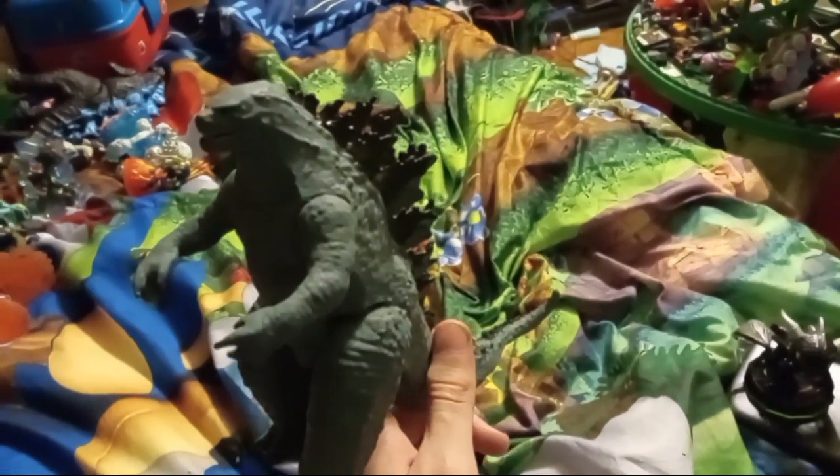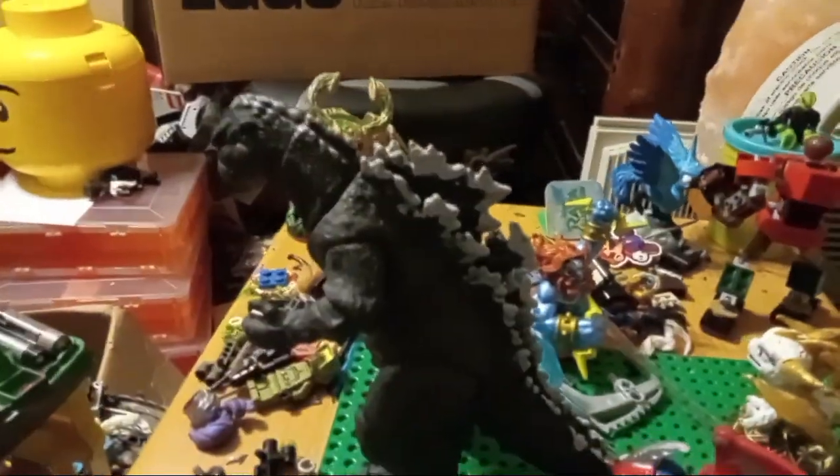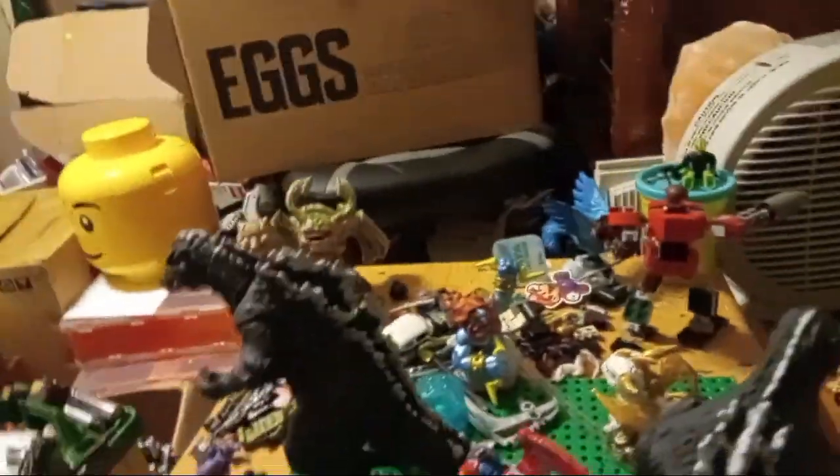Hope you guys enjoyed the custom showcase. And before we go, I'm working on my two Godzilla 1954 customs — just need to finish the eyes and the inside of the mouth.